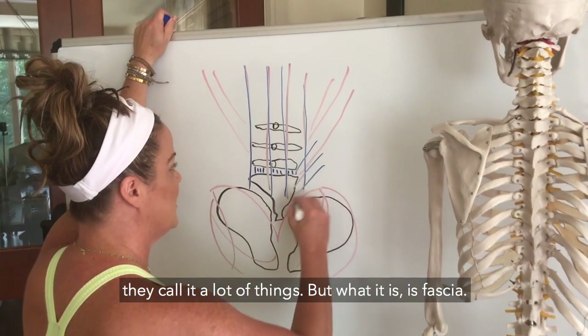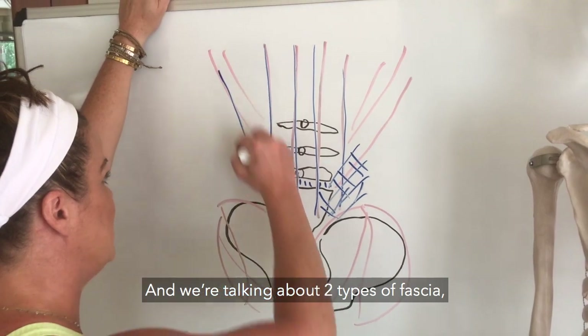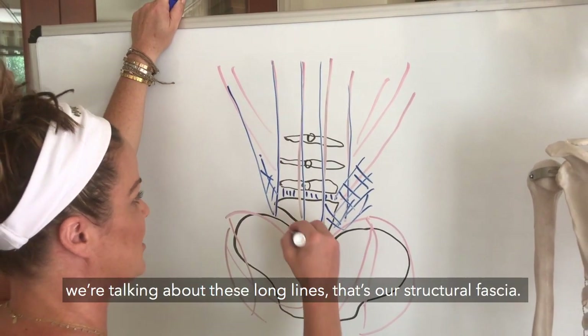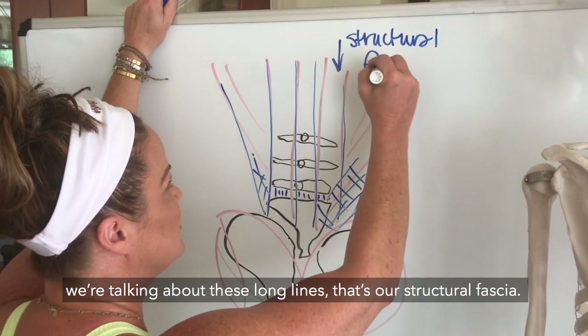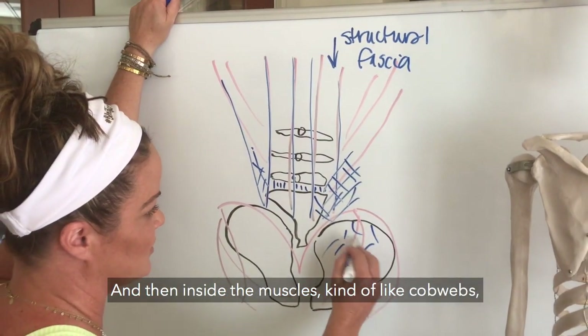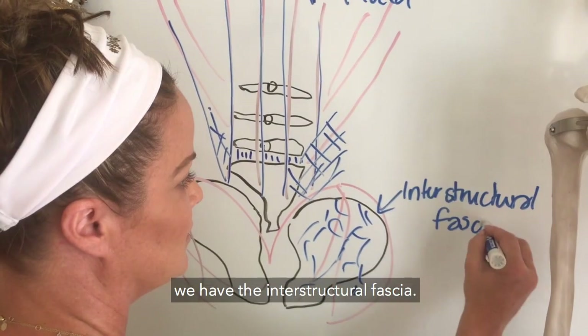We're talking about the connective tissue — people call it membrane, they call it a lot of things, but what it is is fascia. We're talking about two types: the long lines, which is our structural fascia, and then inside the muscles, kind of like cobwebs, we have the interstructural fascia.